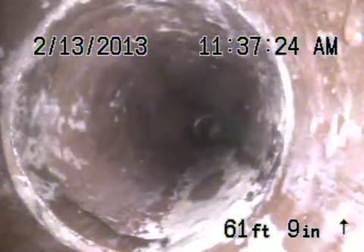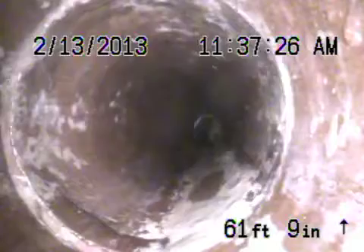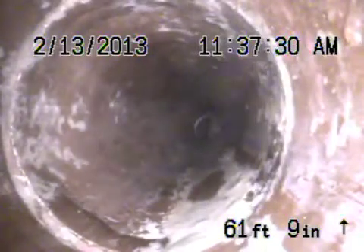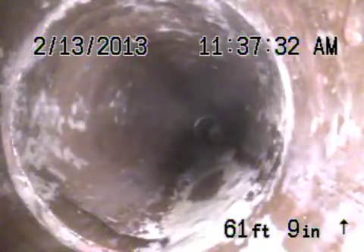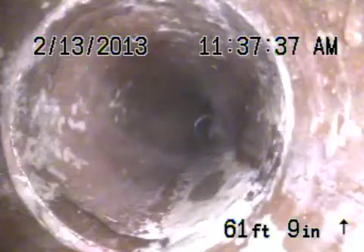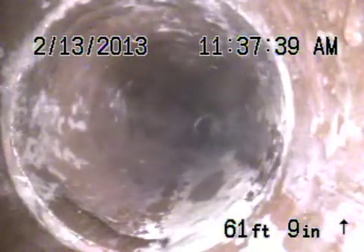Here we are at 14013 Houston Street in Sherman Oaks, running from a three-inch cleanout. This cleanout is on the east end of the house — if you're facing the house, the right-hand side. We're just on the other side of the house now, where the other four-inch cleanout is.